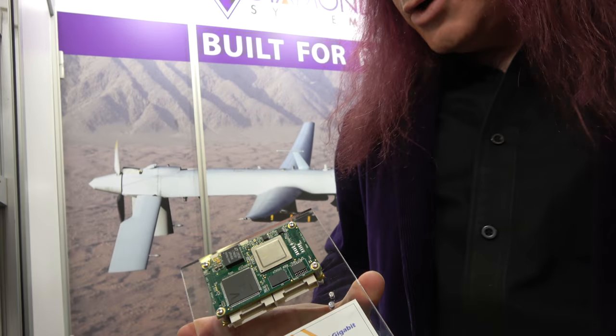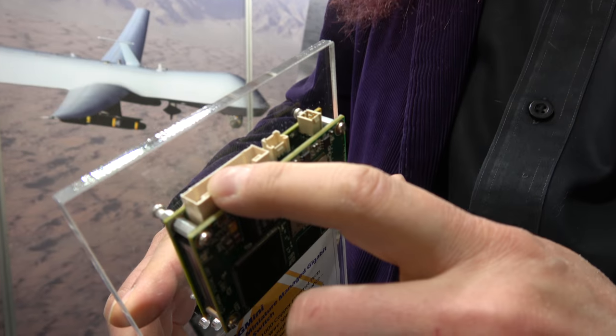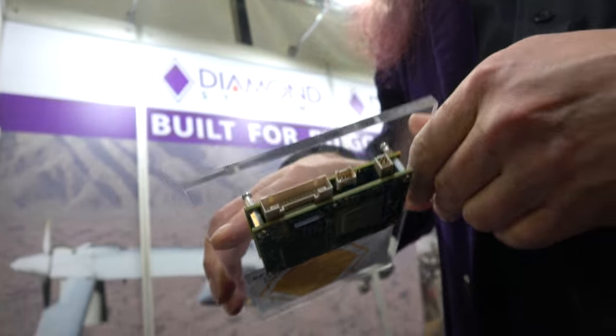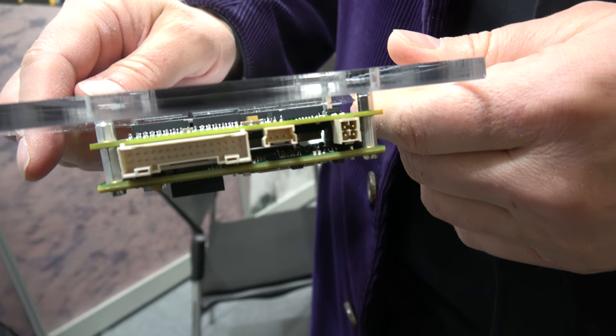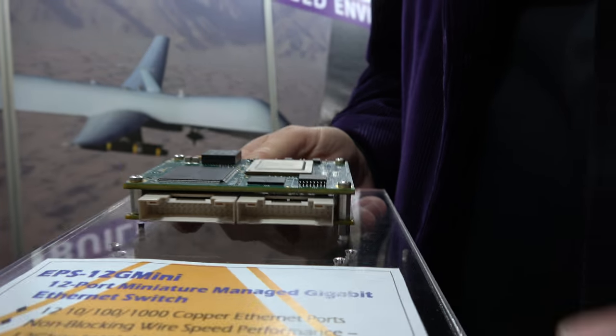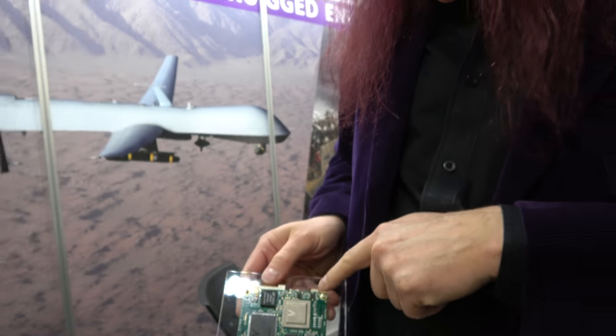The 12 ports are achieved with four ports per connector — that's four ports per latching connector. Because everything Diamond Systems makes is for vehicles, they use latching connectors instead of RJ45, which is not really appropriate for rugged applications. Additional connections include power and a serial port.